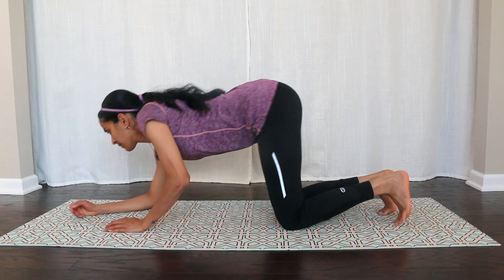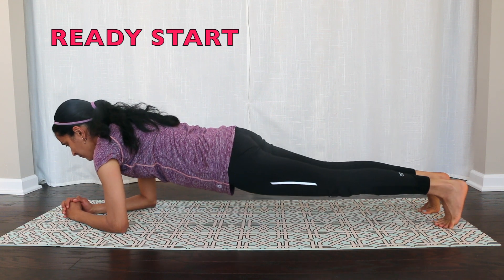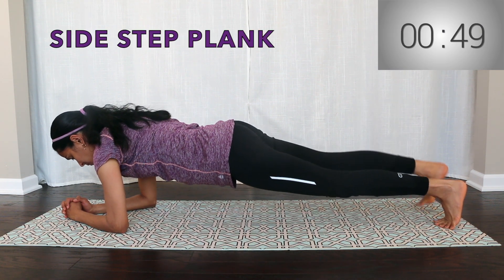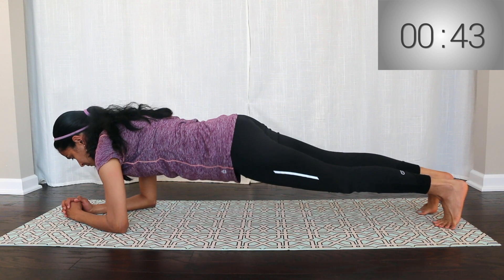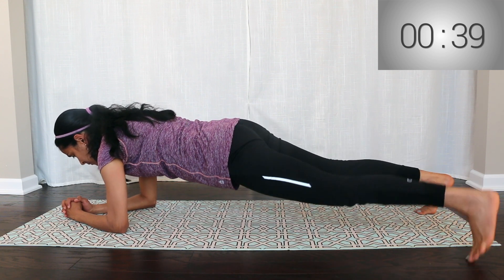First exercise: Side Step Plank. Get into a plank position on your forearms, with your toes on the ground. Keep your body in a straight line. Hips should not drop. Abdomen tight.